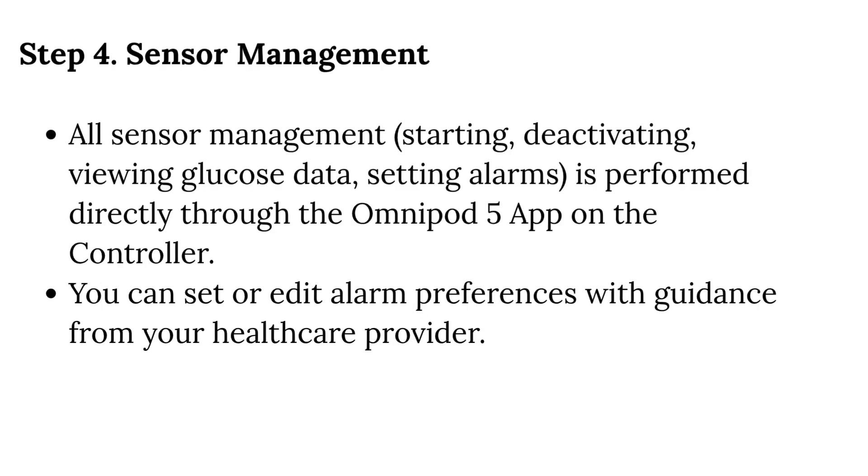Step 4 — Sensor Management: All sensor management — including starting, deactivating, viewing glucose data, and setting alarms — is performed directly through the Omnipod 5 app on the controller. You can set or edit alarm preferences with guidance from your healthcare provider.